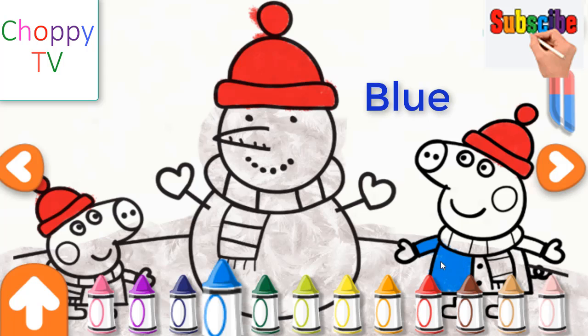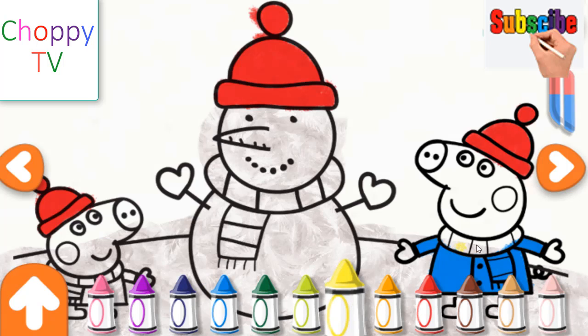Blue. That looks great! How often has the Christmas tree afforded me? Tap on a sticker, then tap on the picture to stick it. Use your finger to decorate the drawing. Oh Christmas tree, oh Christmas tree. Yellow.